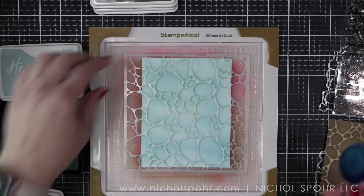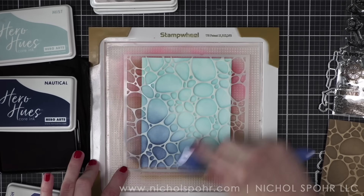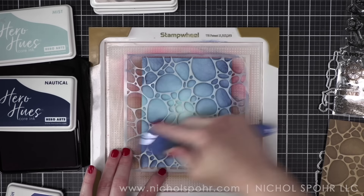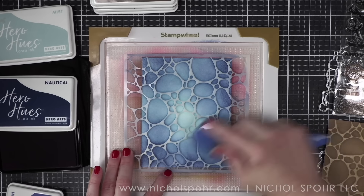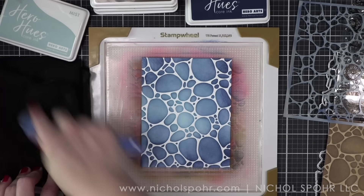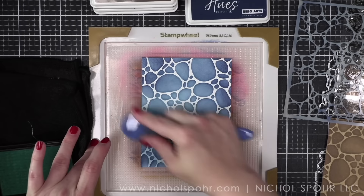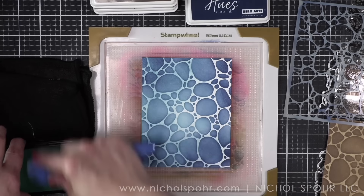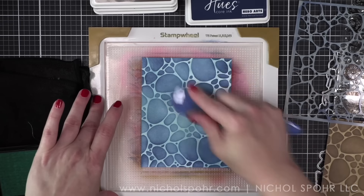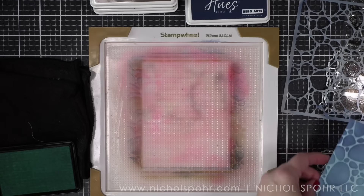This is the Pebbles and Stones stencil. However, my thought process for using the mist and nautical colors for this background is that it could resemble how the water looks when you're looking down through it into a pond or a pool. I know our fish probably wouldn't be in a swimming pool, but that's kind of my thought. Even though it's called Pebbles and Stones, you really could do this in any color and just have a very cool background. Again: mist first, then nautical, then over the entire thing with mist once I removed the stencil.